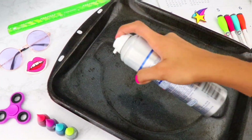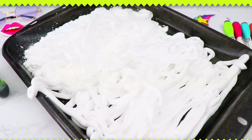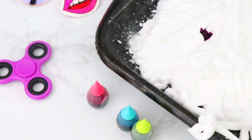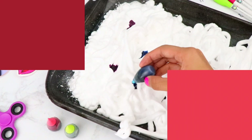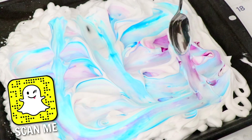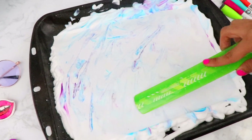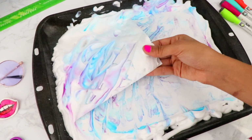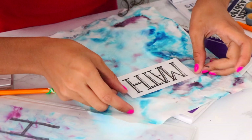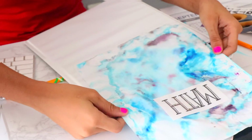Next DIY is how to make marble paper for fun binder covers. Fill a tray with shaving cream, then add food coloring — pick a cool color combination and space out several drops on the shaving cream. Mix up the colors and go with the flow until you're satisfied with your pattern. Lay a piece of paper or cardstock over the shaving cream, pat it evenly, then lift and scrape the cream off — you'll be left with a really cool marble design. Slip a printed or hand-designed label into your binder for a cute look.